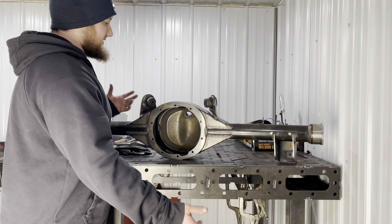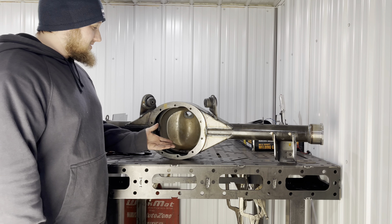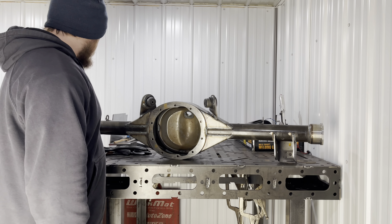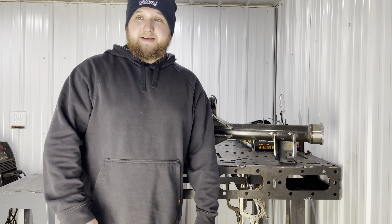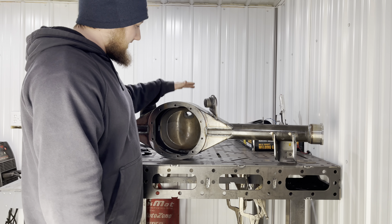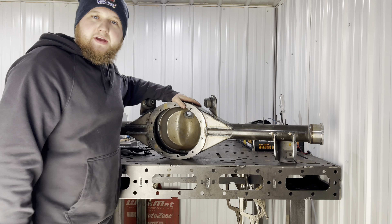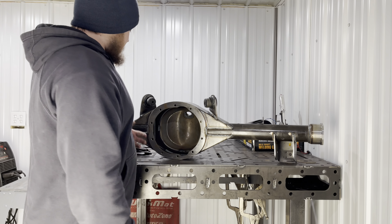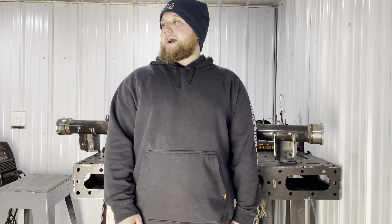Look at this thing — Ford Fab nine inch with all of the factory Fairmont Fox body suspension locations, rubber bushings because it is a street car, and everything's in stock location. It's Mustang width as well, so we're talking 40-spline axles and an aluminum center section. This is gonna be a badass piece. I couldn't be more grateful. This is the nicest part of the car, and the best part about it is no one's ever gonna see it because it's gonna be underneath it — but I'll know it's there and you guys will know it's there.